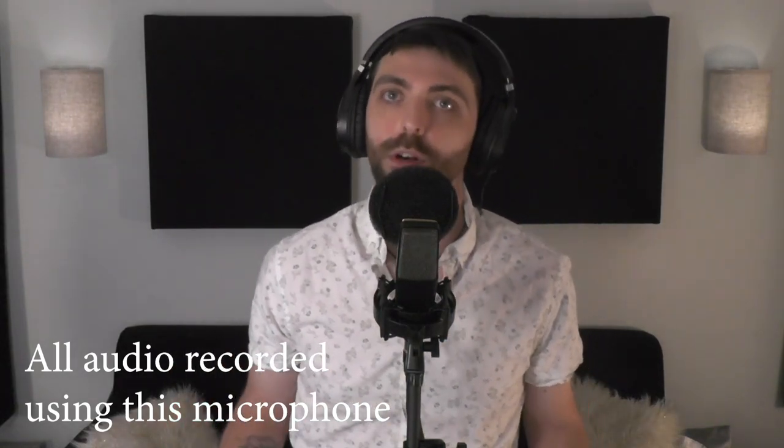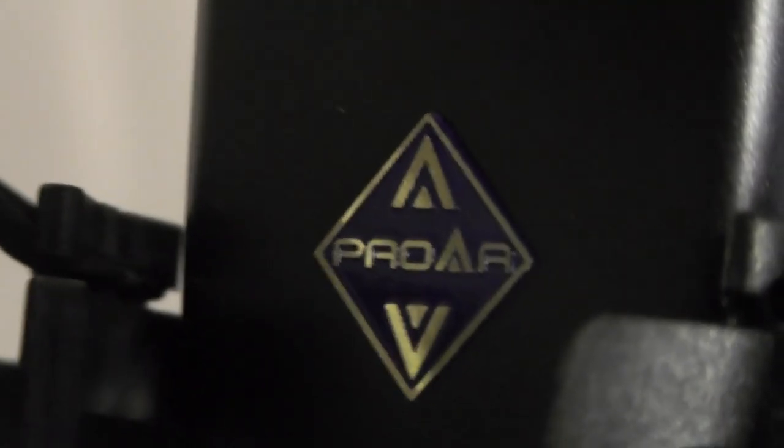This is the C414 cardioid condenser mic from Proor, or P-Roor — I don't know. This is the raw sound quality with no processing, plugged into my interface going to my Mac, recording into Audacity. And this is the sound quality through OBS using the built-in noise suppression, compressor, and limiter all at default settings.